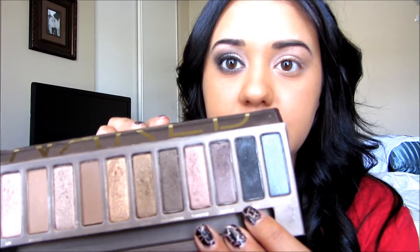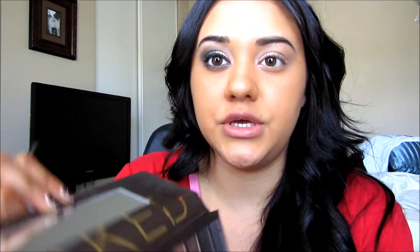Then I'm going to take my pencil brush and pick up Creep first, then dab it into Hustle — they're right next to each other. I'm going to use it for my crease, right here. I don't want it to look too blocked, so Creep first, then pick up some Hustle. I'm going to go right into the crease and make that V-shape, taking it even above the crease.